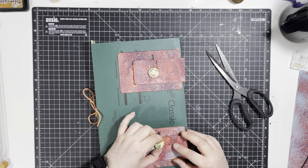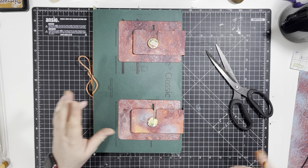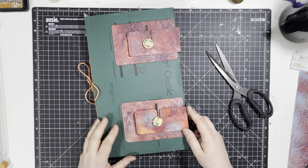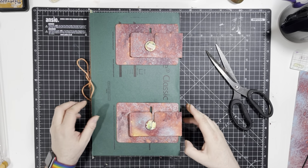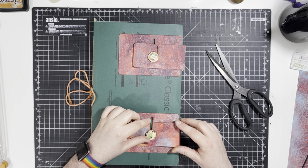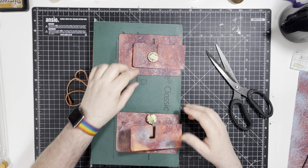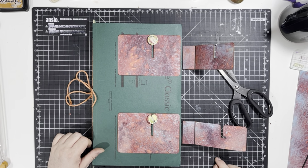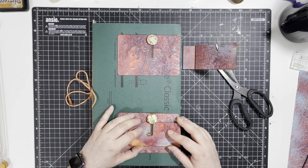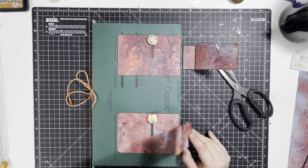So there we go — that's our unusual, interesting, unusual securing mechanism thing. But yeah, there we go! Hope you like that — it's just something a bit different. It's given me an idea for another thing that you might see later on this week.